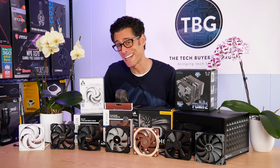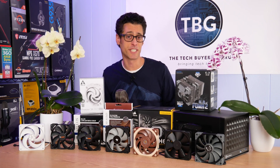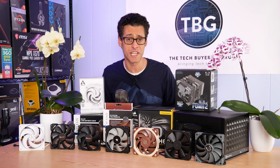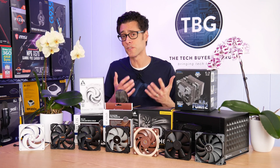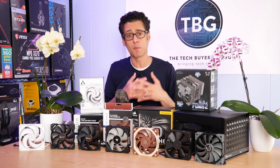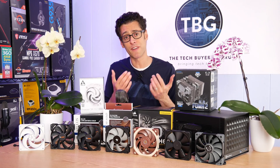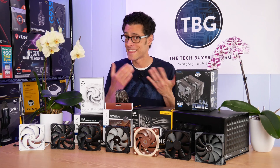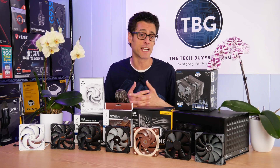Hey there, I'm Ari from the Tech Buyers Guru and I've got another product shootout for you here on the channel today. This time around I'm looking at 120mm fans for use on CPU coolers and radiators. The inspiration for this review actually came from you, my viewers. Over the past six months or so, I've published a number of CPU cooler shootouts and a lot of people have asked in the comments whether or not I would do a similar review for fans. This is that review, so thank you for asking.